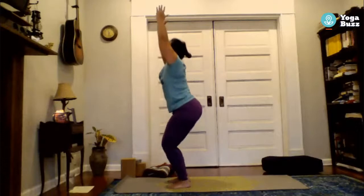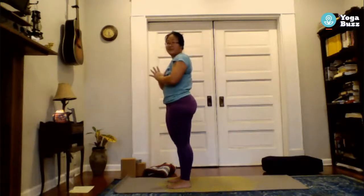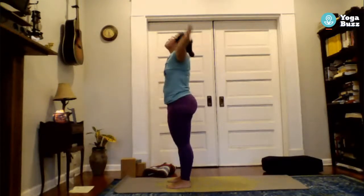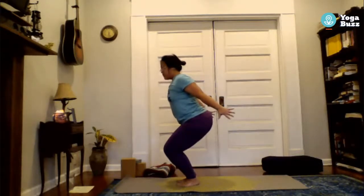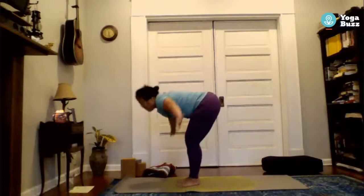Inhale, reach all the way up — palms can touch at the very top. Exhale, hands to heart center. We'll run through that one more time: inhale both arms up, exhale sit into chair. You have options for your chair arms — arms up, goddess or cactus arms, goalpost arms, or the ski variation reaching back. Just try to avoid collapsing with heart shining forward. Exhale, fold forward.